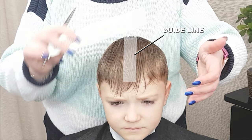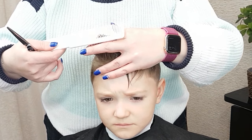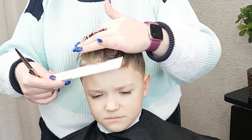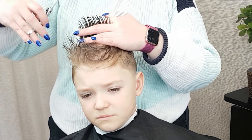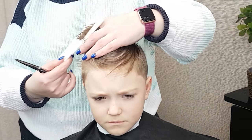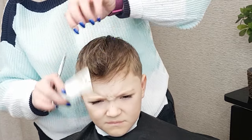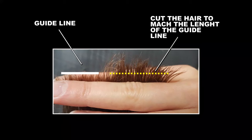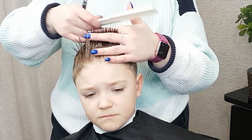From now on, cut in sections next to the guideline, to one side of the head. When starting a new section, always take a little bit of hair from the previously cut section — this is how you will know the length to cut into the new section. Move to the other side of the head and repeat the same technique, cutting section by section. Make sure to keep the hair wet when using scissors, as it will make it much easier to cut.